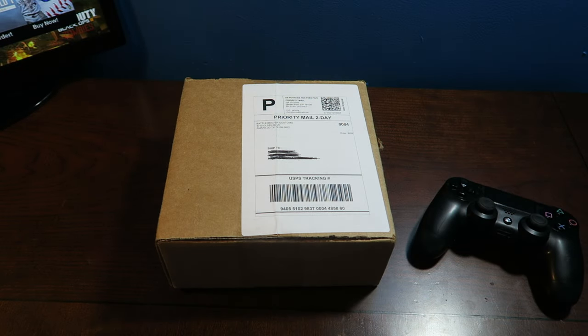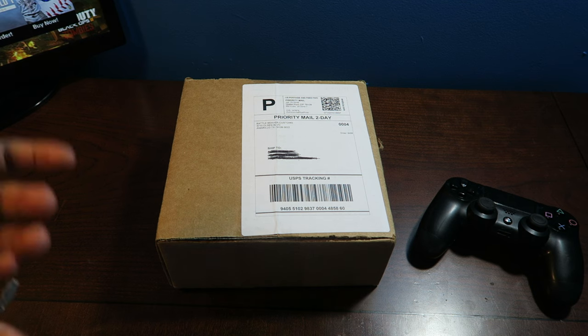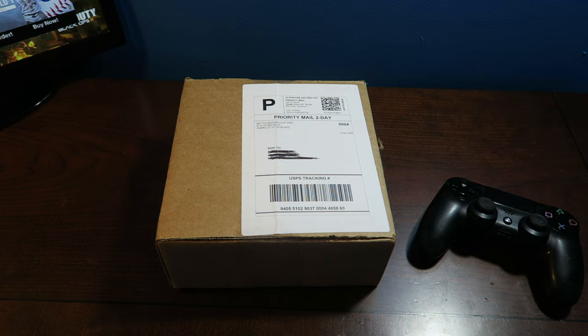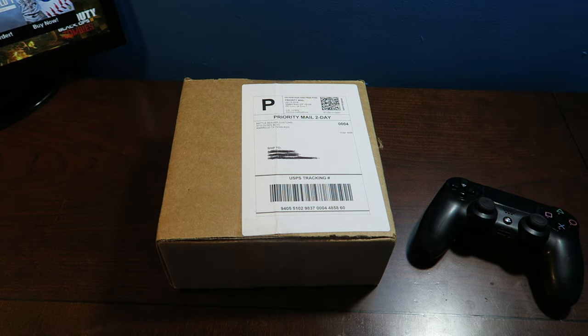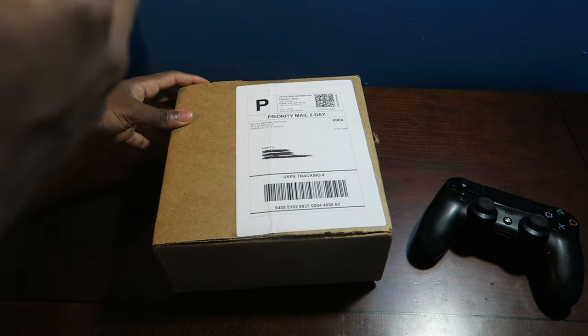What's going on everybody, ladies and gentlemen, Simply Pops here back again with another video. The moment I've been waiting for — and maybe you guys have been waiting for — my Battle Beaver custom controller for the PS4 is finally here. I've been waiting for a month, and I understand because of conventions like VidCon and E3. But it's finally here, I can't wait to unbox it. Shout out to you guys who watch my videos.